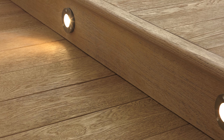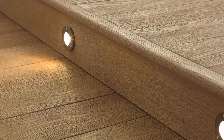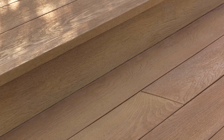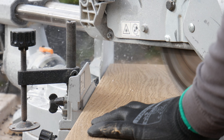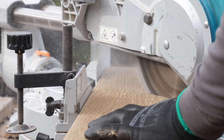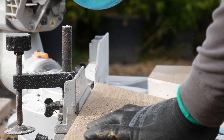We recommend that our purpose-made edgings are fitted to all steps and perimeters of the deck. If the edging profiles aren't being used, any visible cuts need to be coated with Millboard touch-up coating. When mitering the edging or fascia profiles for a corner, it is best to cut the miter from the center of the board to account for natural variance in grain and sizing.